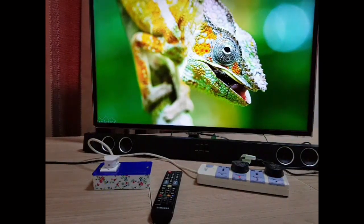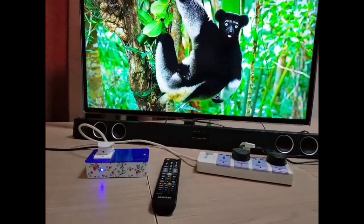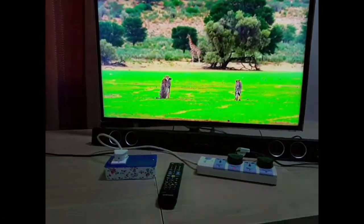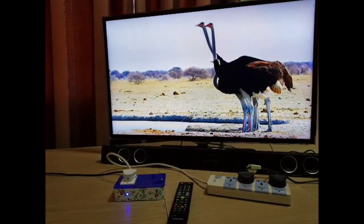If no one watches TV for a long time, the TV protection switch turns off the power supply. If the power supply goes beyond the high or low voltage limit, the TV protection switch protects the TV by switching off its power immediately.